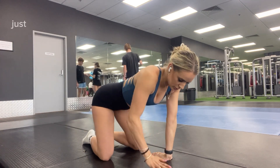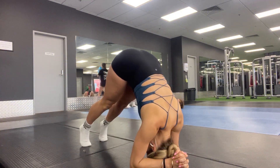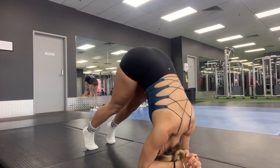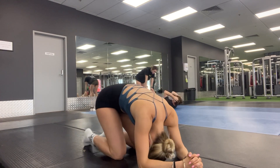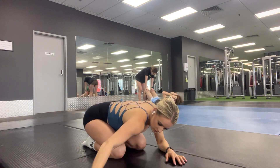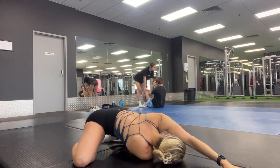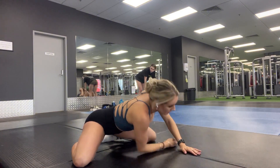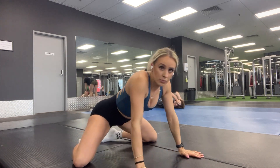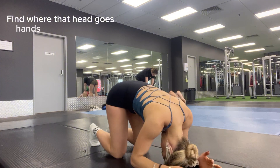Going through some movements, warming up my legs and hips and shoulders. Then pretty much getting into position where the head goes, and hands up where those elbows were.